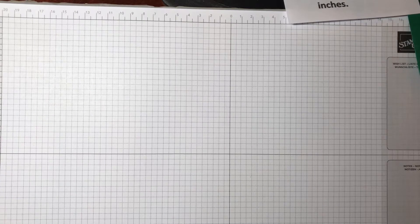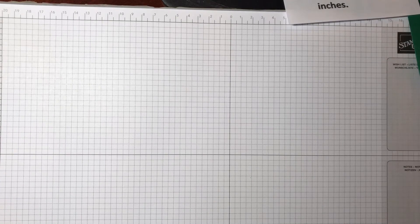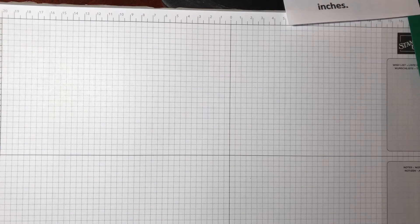Hello Stampers! Did you know that this week, Saturday, is World Card Making Day? So I decided at 1 o'clock on Saturday that we are going to make a mystery card together.